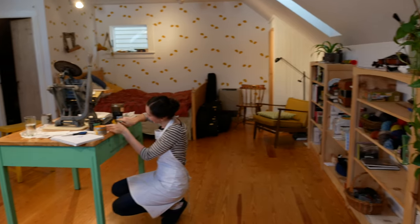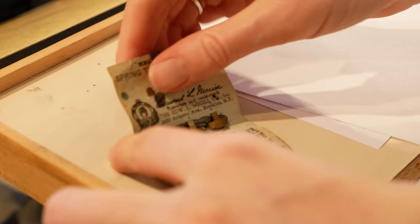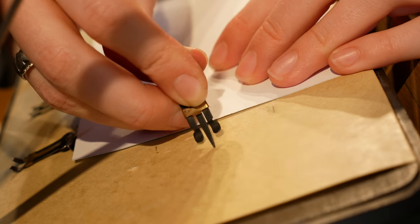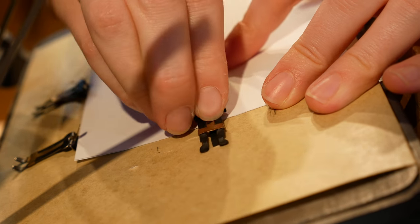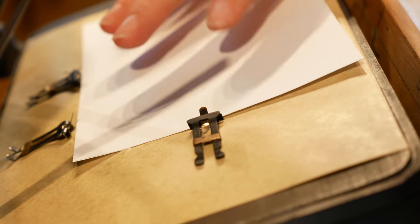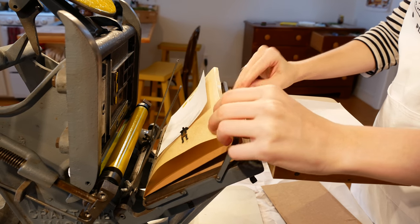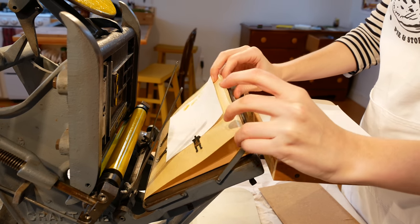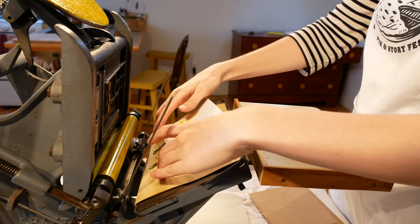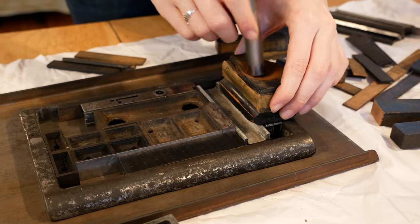Hello, my name is Emma Swartz and I am a letterpress printer. I was very lucky to spend a whole year in college learning about typography and letterpress printing. I really enjoyed it and spent all the time I could in the print shop, where we used huge printing presses with motors that are incredibly hard to move and cost about ten thousand dollars.